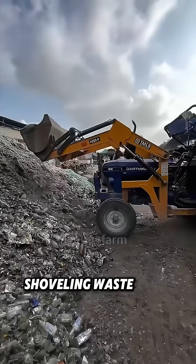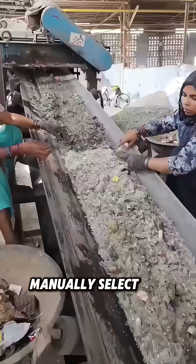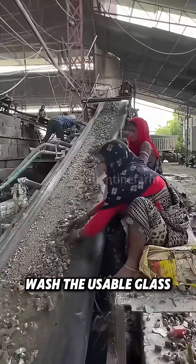Workers start by shoveling waste glass into a shaker to get rid of sand and mud impurities. They then manually select and wash the usable glass fragments.